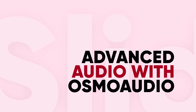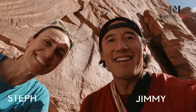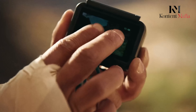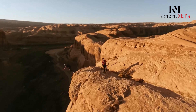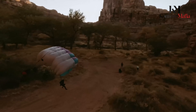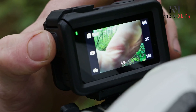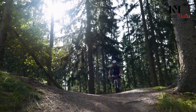Advanced Audio with Osmo Audio. Audio quality is often an afterthought when it comes to action cameras, but DJI seems to be paying attention to this crucial aspect with the Osmo Action 5 Pro. The camera is rumored to feature three stereo microphones enhanced with Osmo Audio technology. This setup could allow for clearer, more immersive audio, making it easier to capture the full atmosphere of your surroundings.